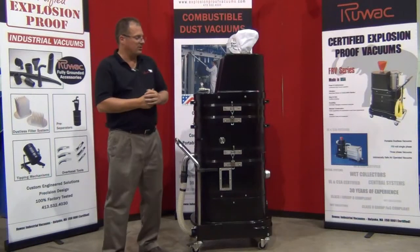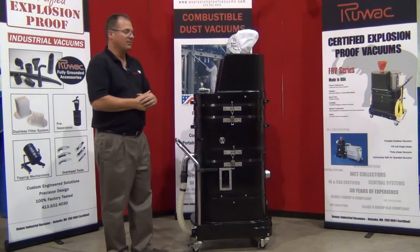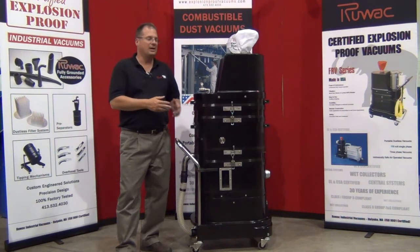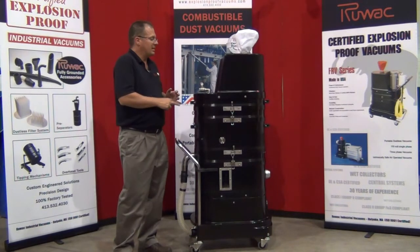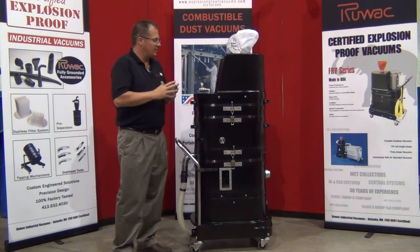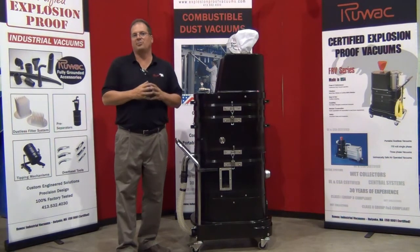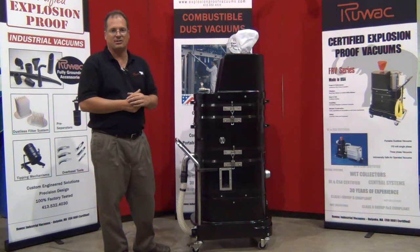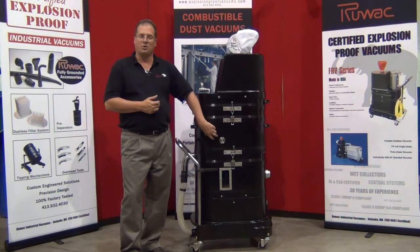This machine is built from our signature compression cast composite, made in a press under 900 tons of pressure. The material is fully carbon impregnated, fiberglass reinforced, extremely durable, abrasion resistant, chemically neutral, fully anti-static and static dissipating, and fully grounded. It is also non-sparking by impact, meaning 100% of the material brought into this machine cannot create a spark by impact. The material is never painted and never rusts.